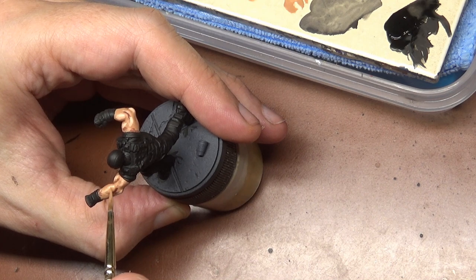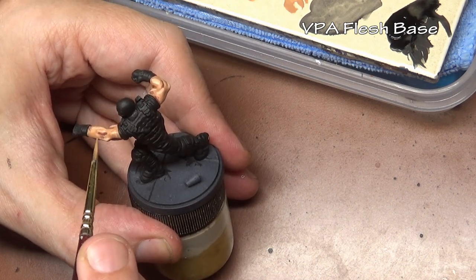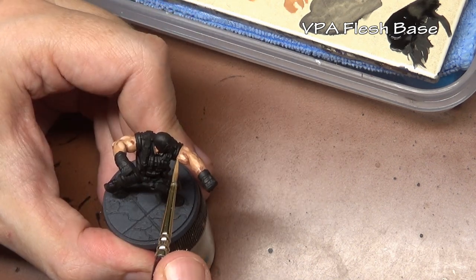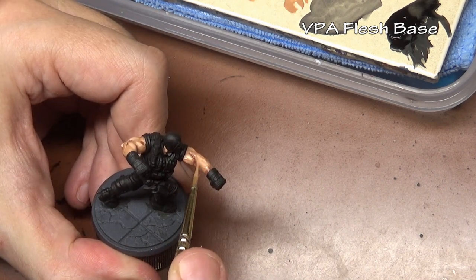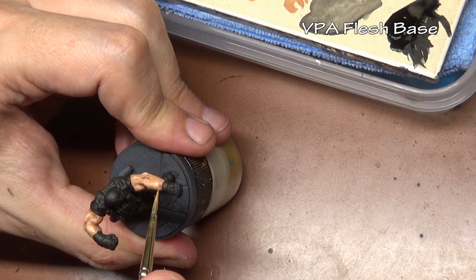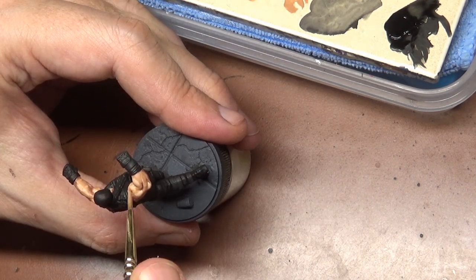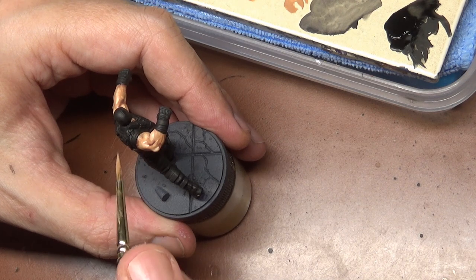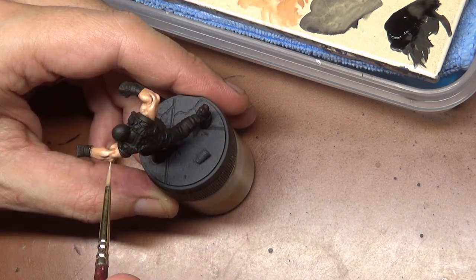Here is where the blending comes in. We go back to our original base coat, thinned this time, and we soften the edges around our shadows and our highlights. This differs from the traditional layering method because right now we've only really applied a single layer. It can lead to a bit more contrast because you're putting on a very opaque highlight and a very opaque shadow. I recommend trying some different methods of paint application — you may find one that works better for you.